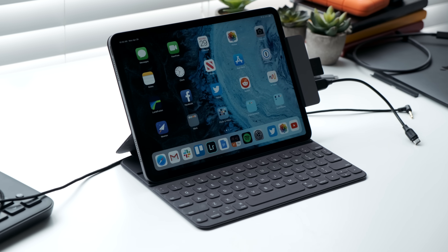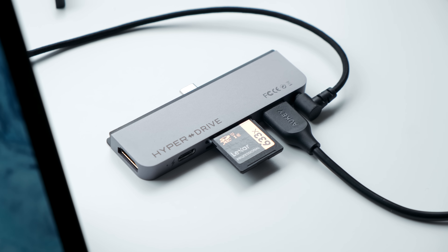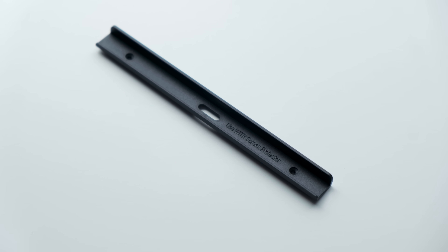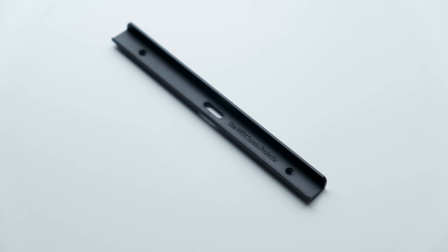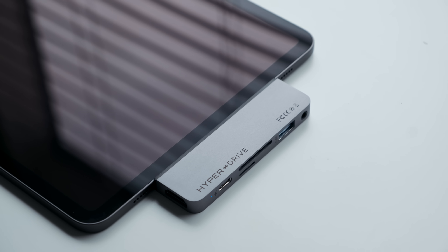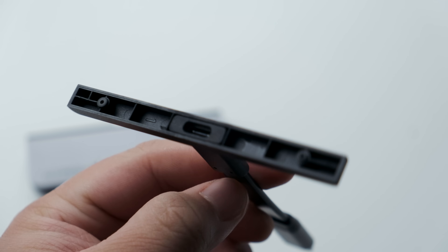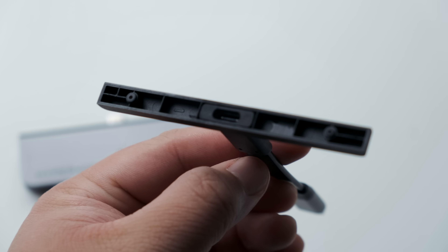Overall design is what sets the HyperDrive apart from others the most, and it's all thanks to that removable PVC clip. This slim accessory helps keep the HyperDrive hub stable and evenly distributes the weight across the entire edge of the iPad — not just the USB-C port in the center. This makes a huge difference, easily stopping the hub from disconnecting accidentally, which can happen quite often with other hubs.